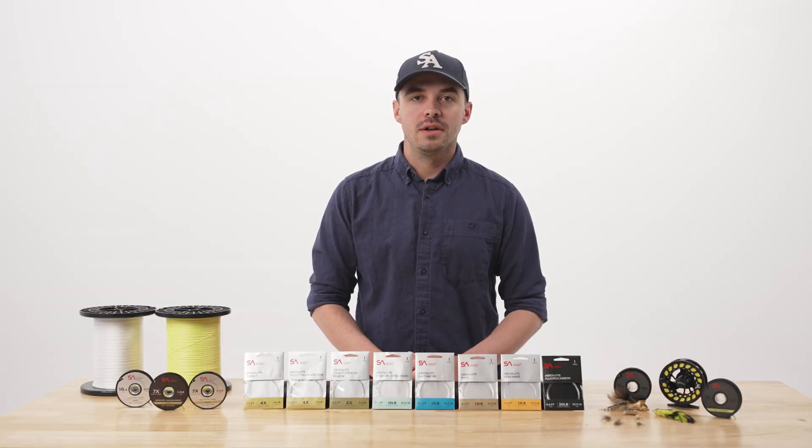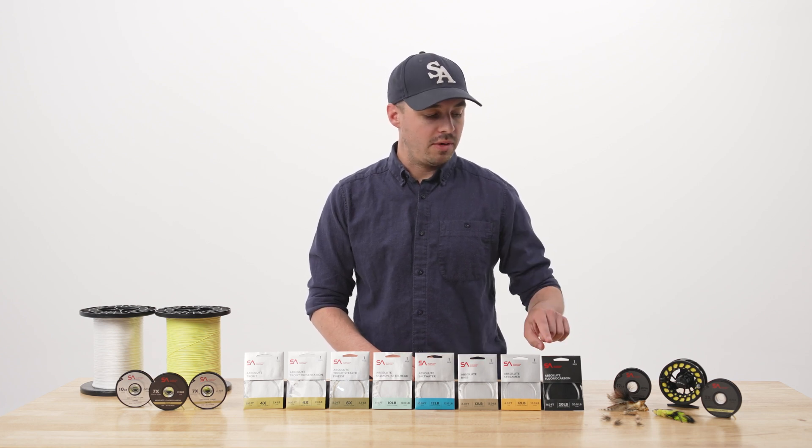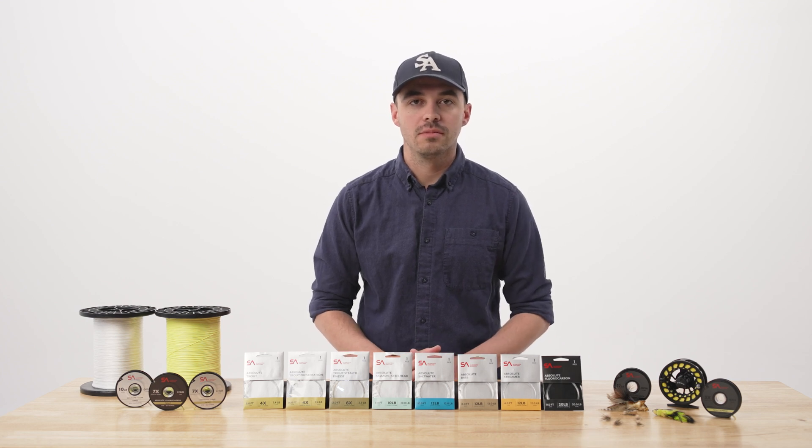Fluorocarbon can be easily identified in the Absolute leader and tippet line by a black background on the packaging. If you have a black background on either your leader packaging or your tippet packaging, you know that it's fluorocarbon.